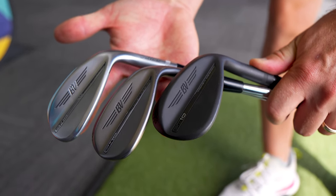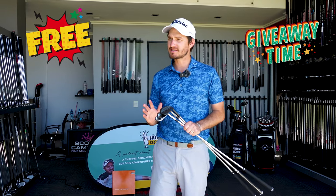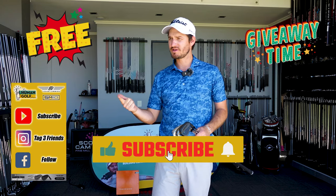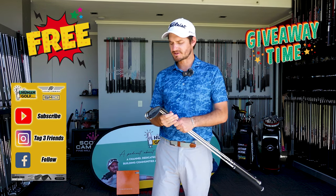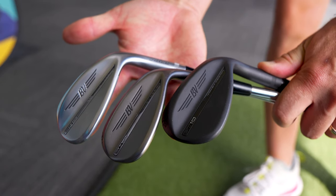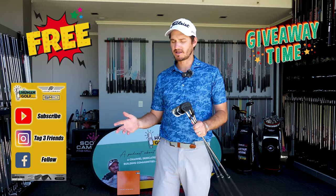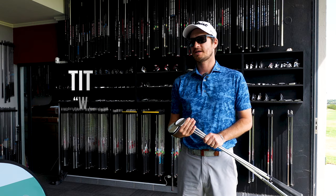Giveaway time guys — one lucky subscriber can win three SM10 wedges, which is very cool and exciting. The criteria: subscribe to us on YouTube, tag three friends on Instagram, follow us on Instagram, and like us on Facebook. The lucky winner is actually going to come for a wedge fitting with us and go through the different wedges, bounces, and loft options.